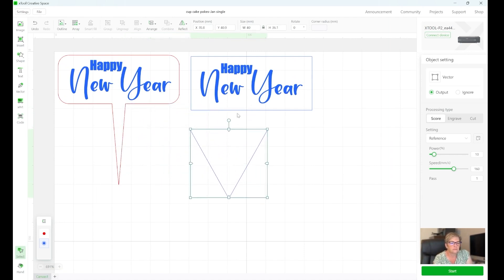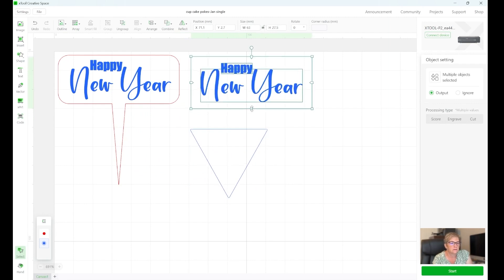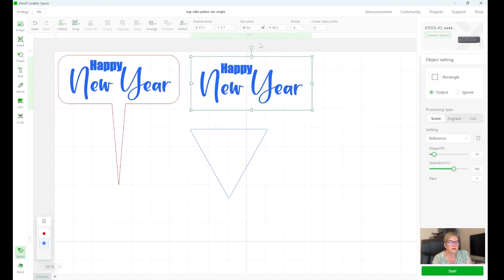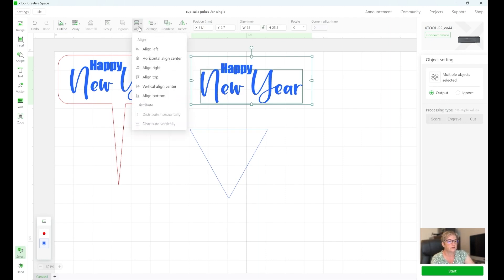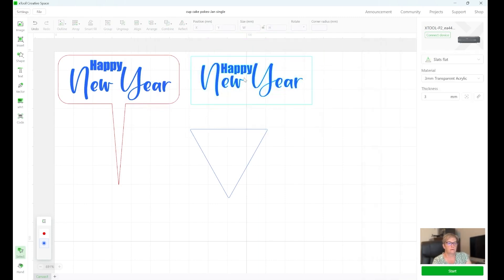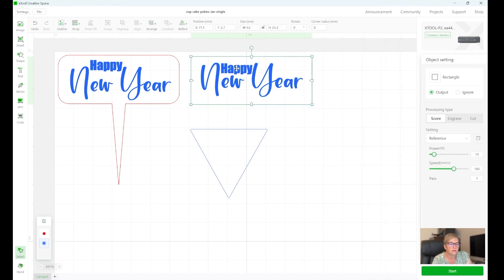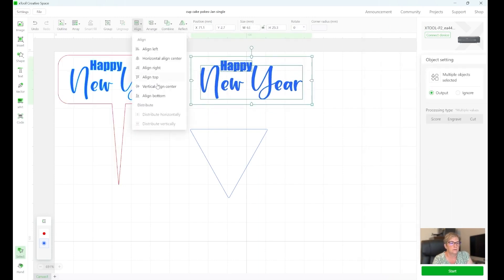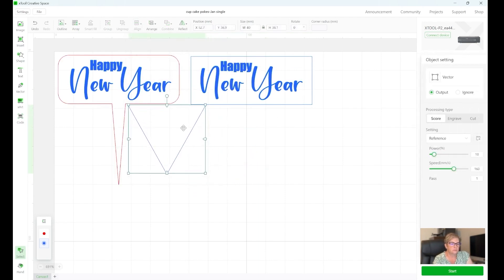Okay, this one just isn't going to work for me. I'm going to ungroup them because I just want to select the rectangle — it's unlocked — and I'm going to make it around the same size as the other one. Then I'll select the words and realign them. I'm just trying to move this little 'happy' word but I'm having a hard time selecting just that one. Okay, now I'm going to recenter these — there we go. That's much closer to the same size, and this will make it easier to work with the triangle.